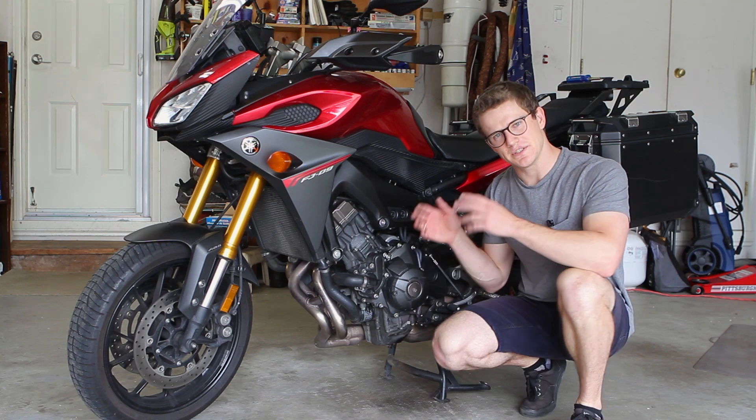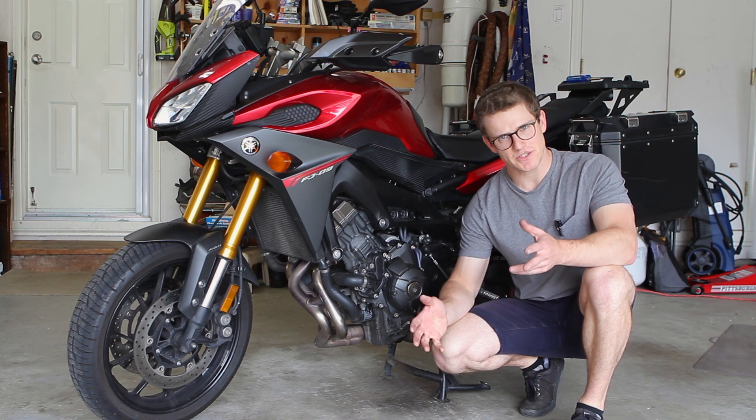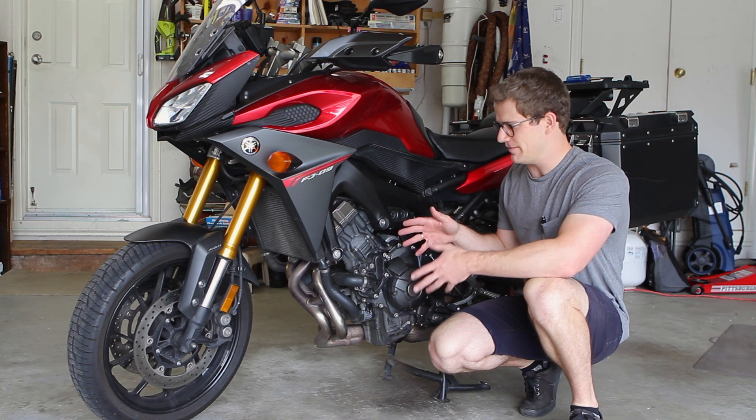What's going on everybody? Today I'm going to show you how to inspect your crankshaft position sensor on my 2015 FJ09, but this should apply to FZ09 and MT09 bikes because they all share the same engine.